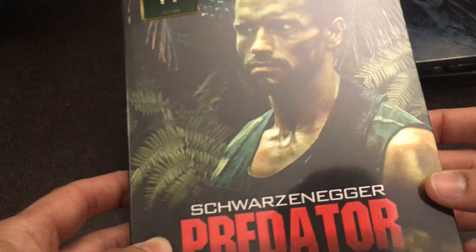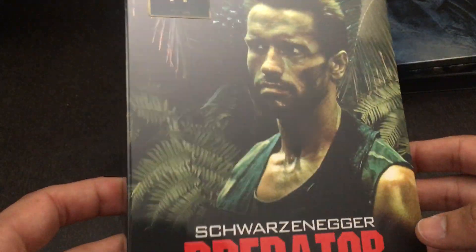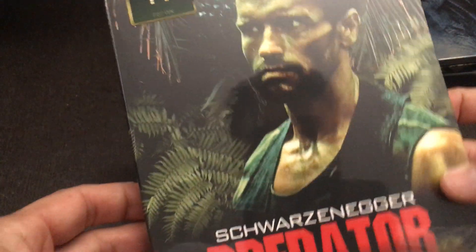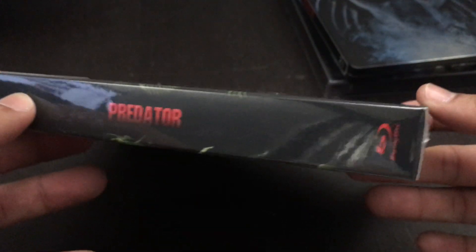We're seeing here the cardboard slip. We're seeing some embossing on the text 'Predator,' and we see a very intense Arnold Schwarzenegger there. So all you get there is the cool, worn-torn, battle-scarred protagonist.